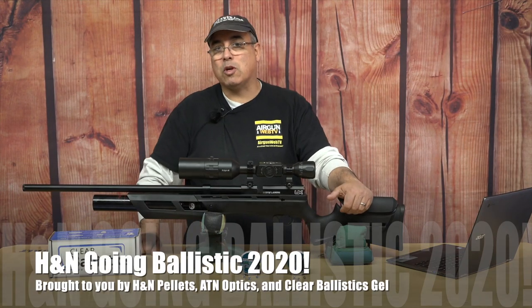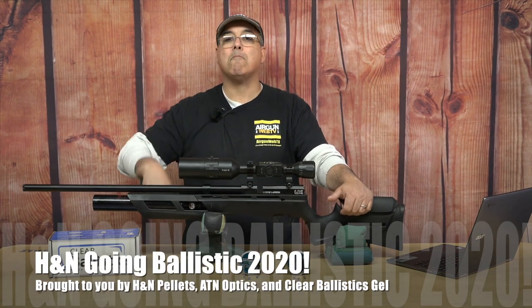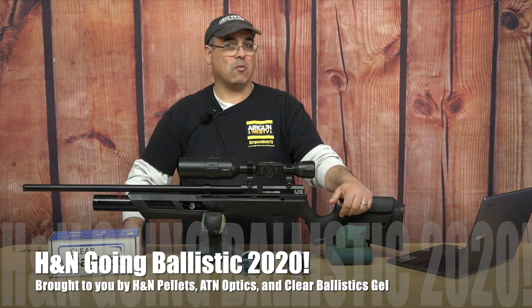That's going to be it for now. My name's Rick Kutcher here with Airgun Web. Stay tuned — we've got more Going Ballistic coming to you later this year. Thanks for watching.